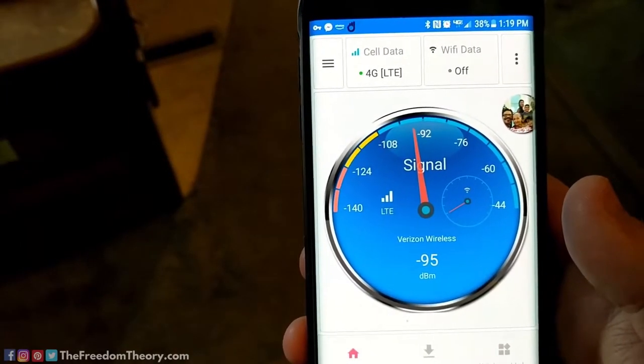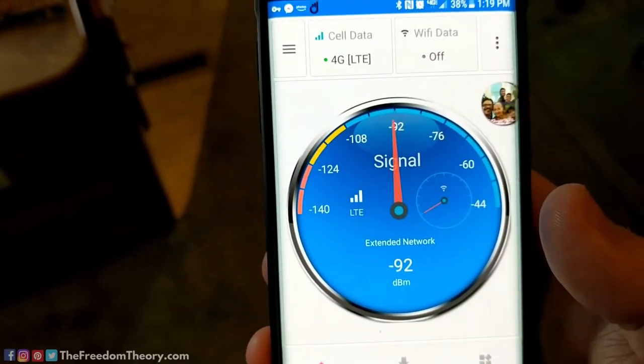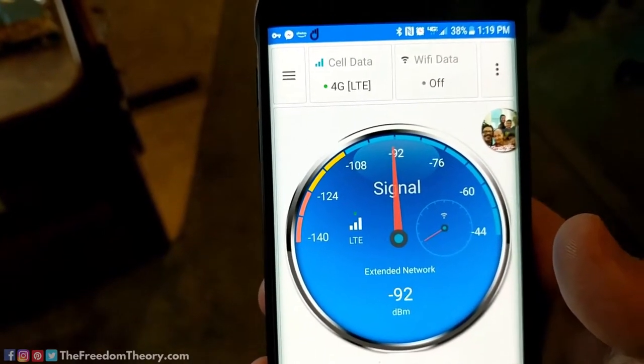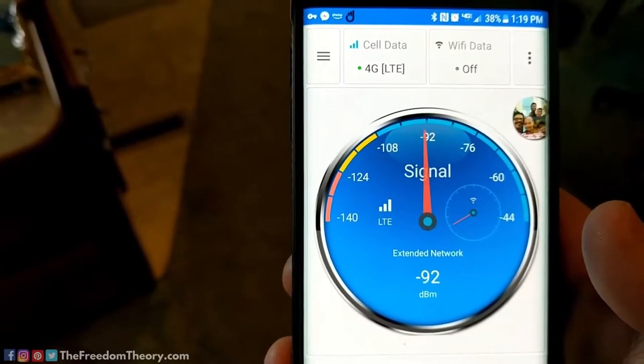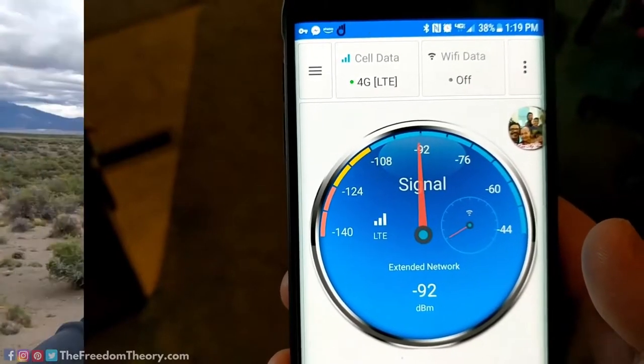With the booster on now, in the same spot, the signal has jumped to 92 dB — that's incredible, and that's without the antenna even fully elevated. This type of signal is what you normally get right next to a cell tower. I'm so incredibly impressed with this product, even more than I expected, and I'm already a big WeBoost fan. If you're going to be stationary for more than a day or two, way out in the woods, or need cell service for work, this is the unit to get.